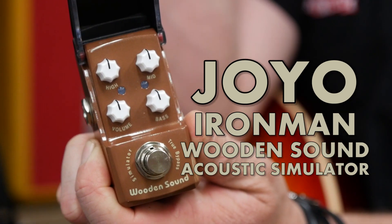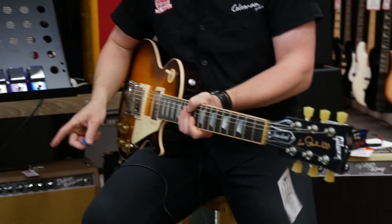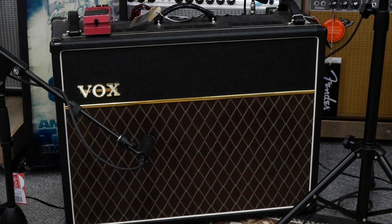Hi, it's Rhys from Cranbourne Music and this is the Wooden Sound Acoustic Simulator from Joyo. Playing a Les Paul into a Vox AC30, and here we go.